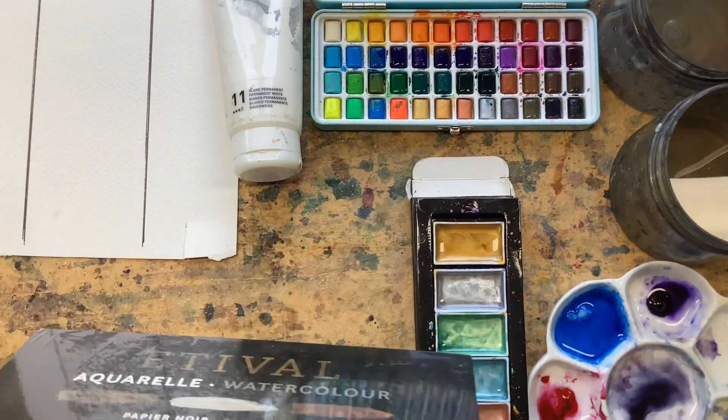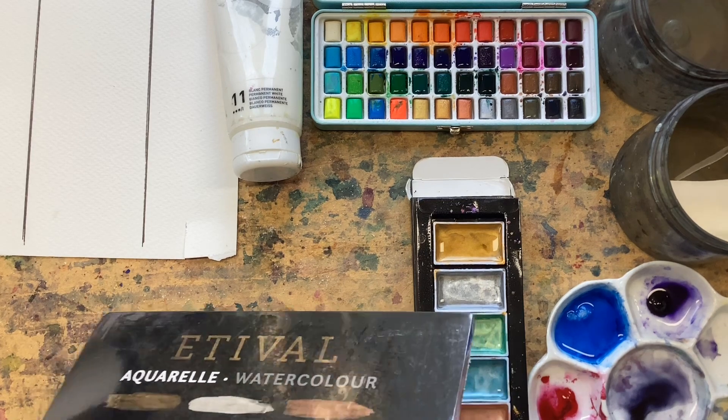Have you seen black watercolor paper and thought, what's that all about? Watercolor is all about transparency, and transparent paint on black paper is just not going to work. I thought that, so rather than just thinking it's weird, I went and bought myself a pad of black watercolor paper to see what it's like. My name is Liz Chatterton, I'm a watercolor artist based in Berkshire, and every week I bring you a tip, trick, or technique. This week it's black watercolor paper.